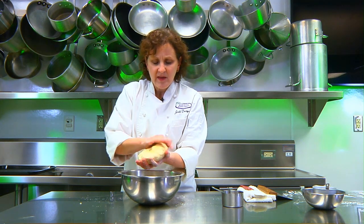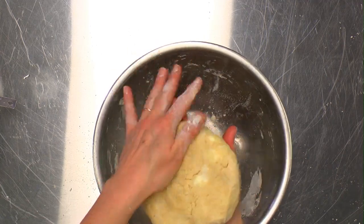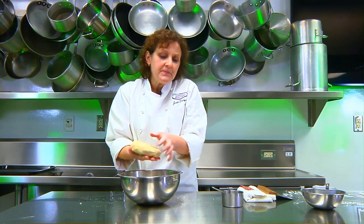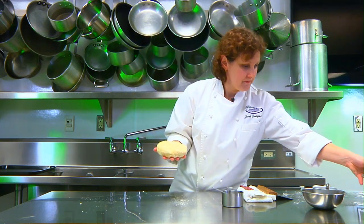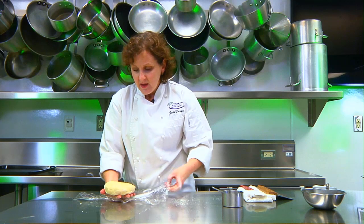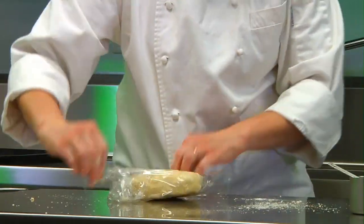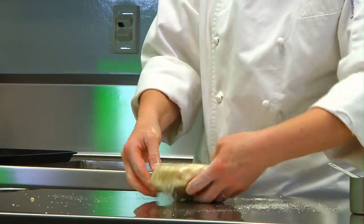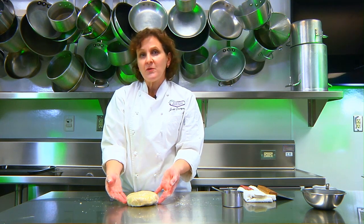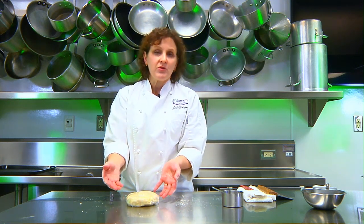In good flaky dough, you should actually be able to see the chunks of butter in it. You can use shortening for pie dough, but it doesn't taste as good. Once you have your pie dough in a nice smooth disc, wrap it in plastic wrap and refrigerate for a minimum of two hours. You can refrigerate it overnight, up to four days, or freeze it for three to four months.